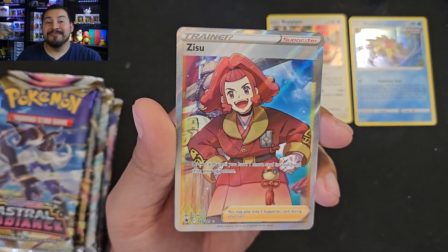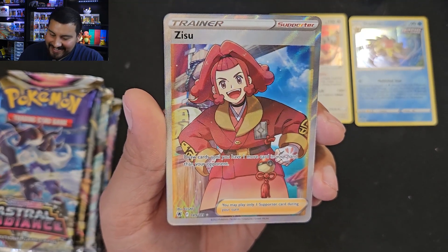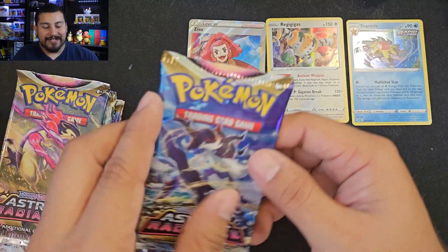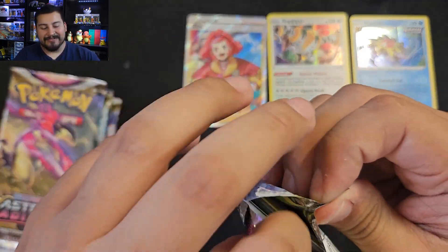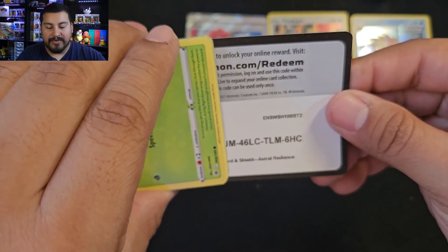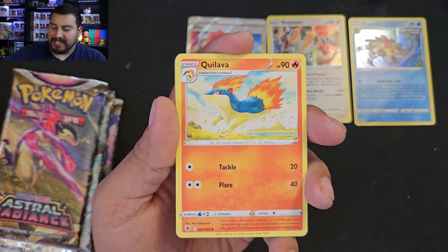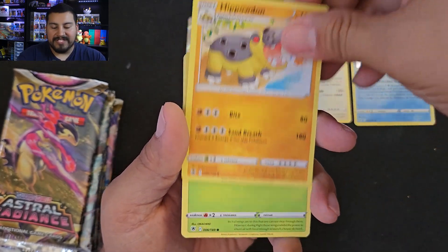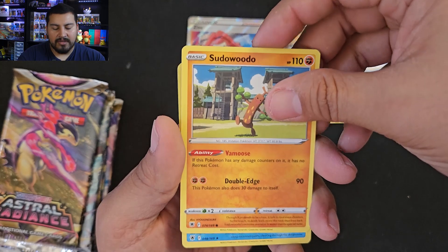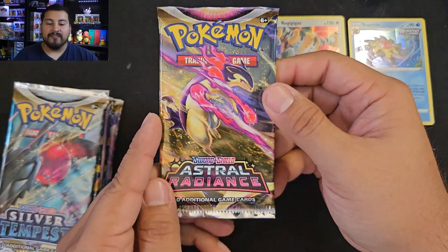I'm only upset because I pulled this one three times already — still a very beautiful card, but I don't need it for the set. At least we got a full art ultra — happy about that. Next pack, our first white border code card. Can we get a trainer gallery though? This is the one with the Starmie Misty — and the Stantler. Avalugg is our rare and a Voltorb is our reverse. Alright, final Astral Radiance pack.